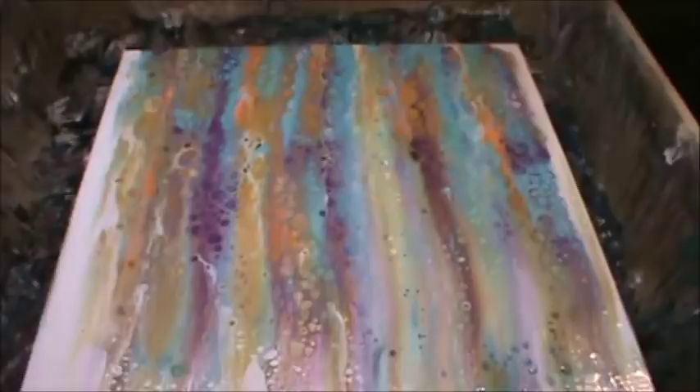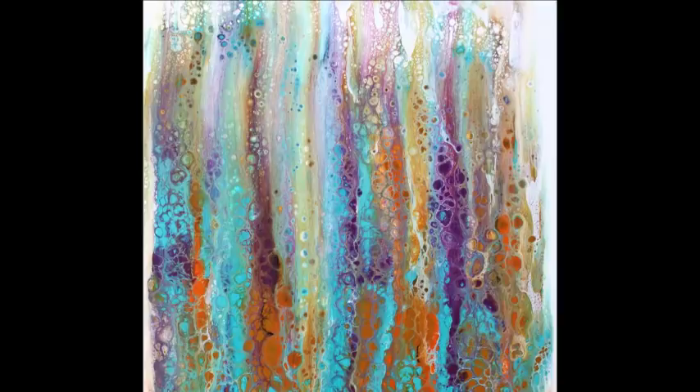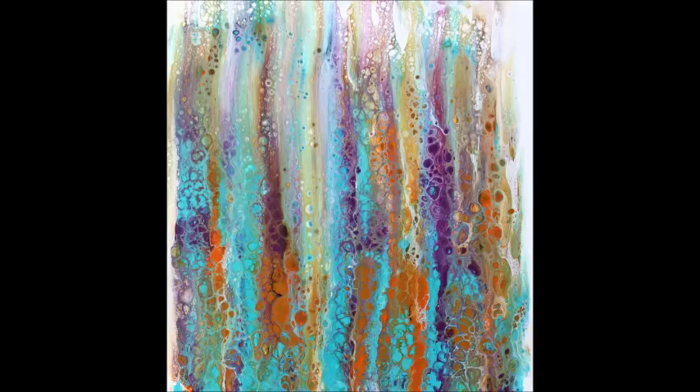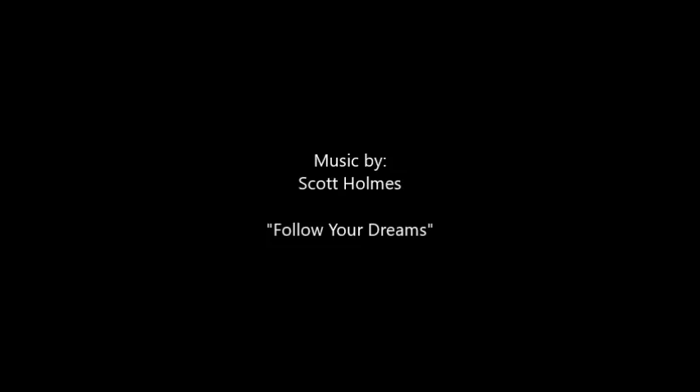I can't wait to show you this when it's dry. We're going to get this thing dry and up and I'll take some pictures. I'll see you next time, bye!